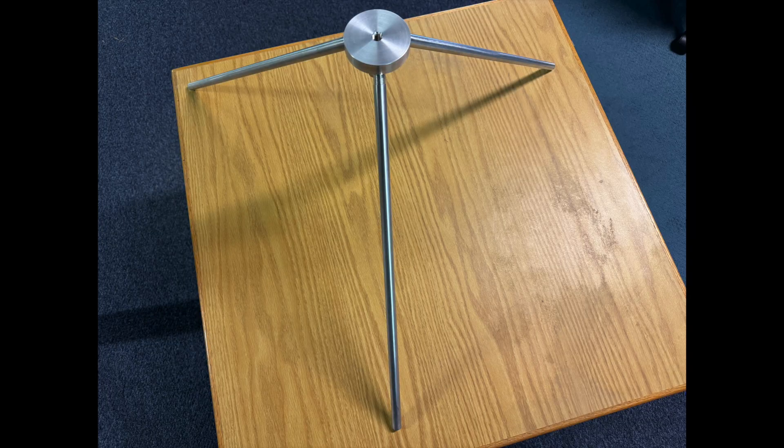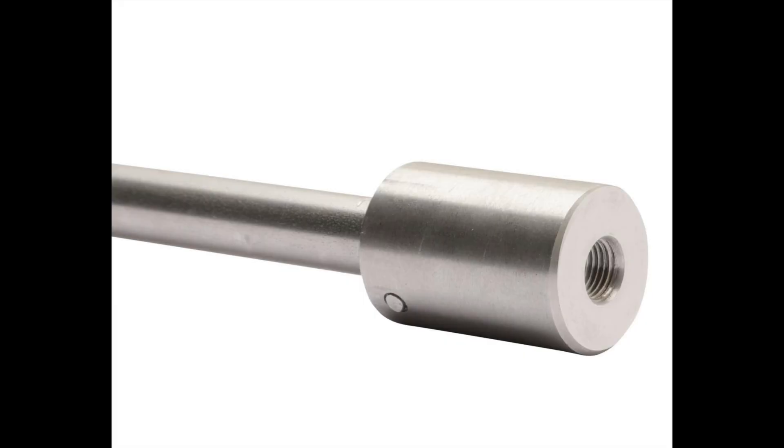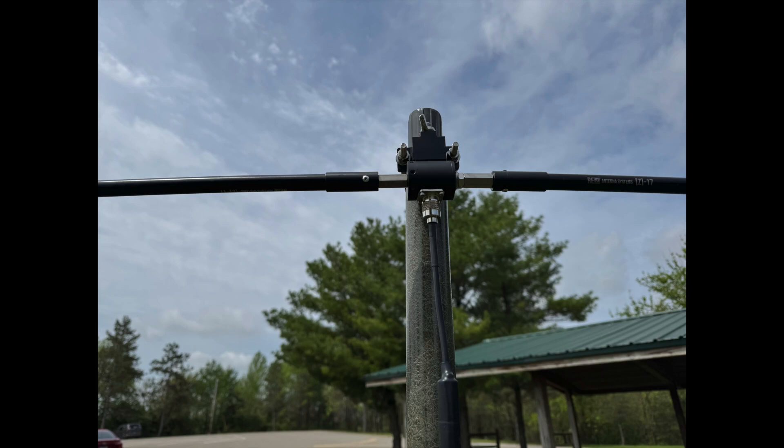Rez has several options for mounting the antenna, including the Z-Pod, which is an aluminum tripod that is 12 inches high and has a 30-inch footprint, and the G-Spike, which is a 17-inch stainless steel spike with a 3/8-24 female mount inside the collar. Rez also has the universal mass mount, which allows the Scout base to be mounted to masts between one and one and three-quarter inches in diameter, making it easy to use the Scout base for dipole configurations.